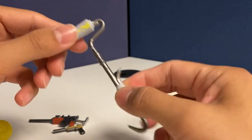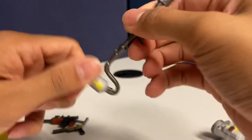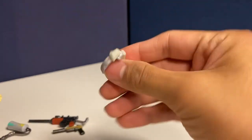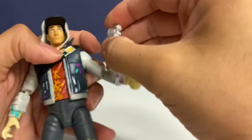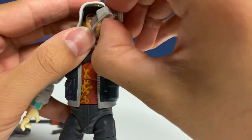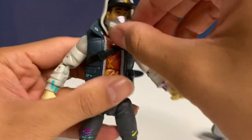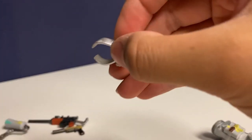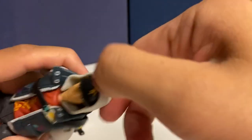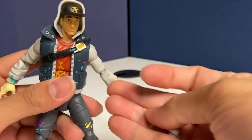You also get his pickaxe or pick tool, which is like a paintbrush with a little crowbar — really nice sculpt work, though it doesn't rotate, it's just fixed. Another accessory is the air mask, which actually came on the figure. To swap it you just open it slightly — you don't want to open it too much or it might crack — and it fits right into his mouth. The sculpt design is really nice, though the paint does rub a bit on the hoodie piece, leaving a slightly metallic look that I feel may get more damaged over time.